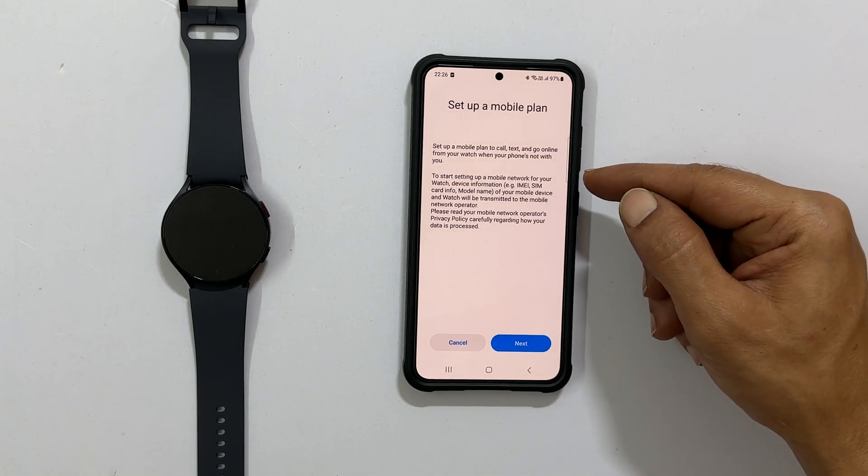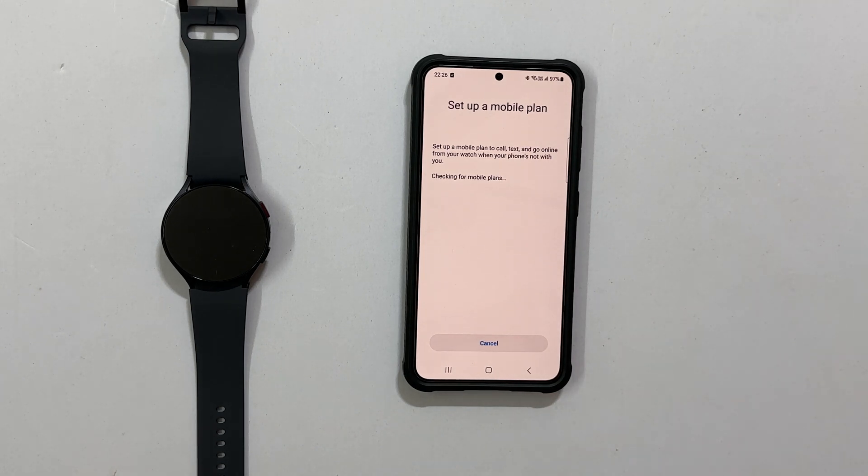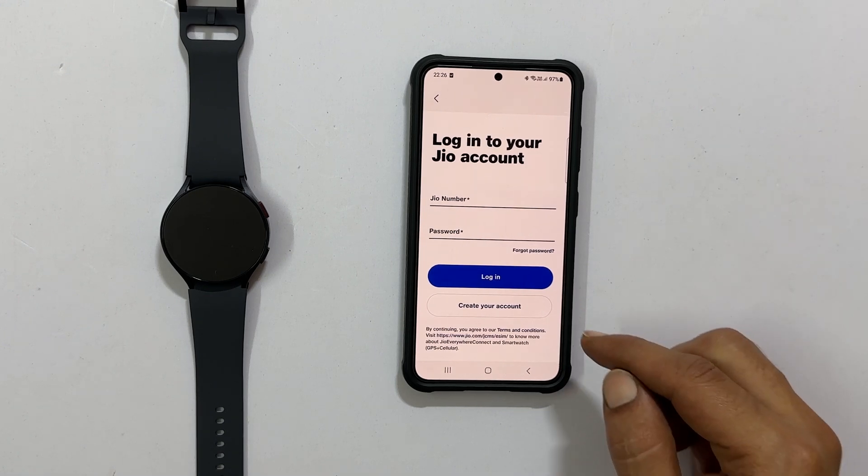You will get this page to set up a mobile plan. Tap Next. As I am a Jio SIM user, it is asking for login with the number. If you don't have an account, tap Create your account.